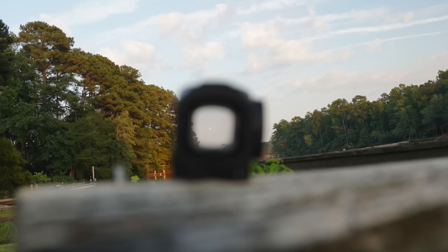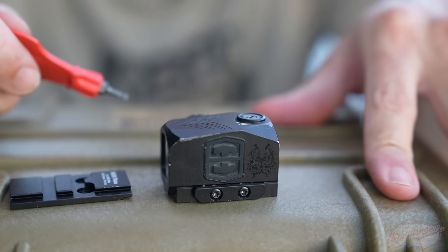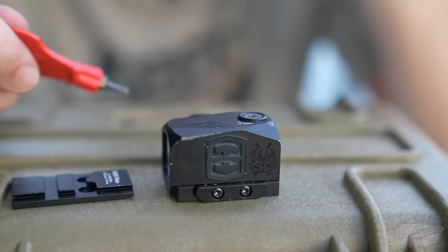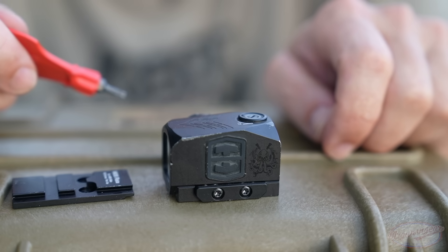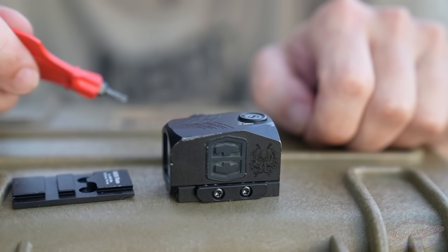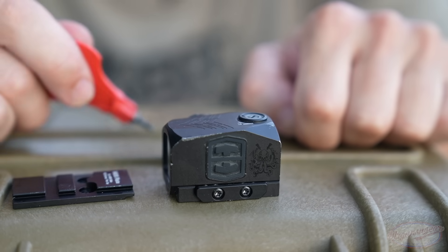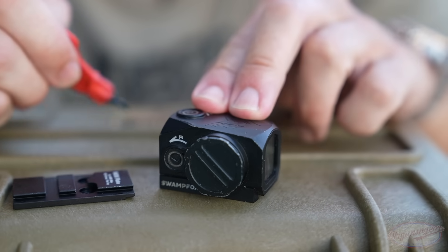In terms of battery life, Swamp Fox quotes around 90 to 100 hours. It also has a shake-awake type feature, and they quote a real-life battery life of about two years — I think that's a pretty accurate way to say it. That is on setting seven or eight, which is plenty bright for just about any environment you could encounter.